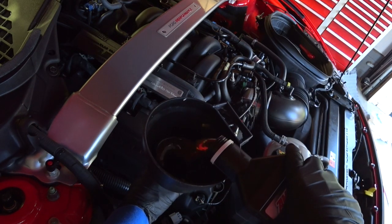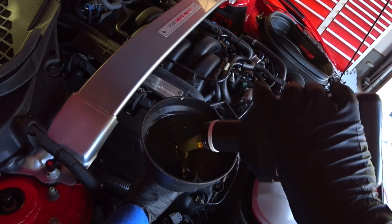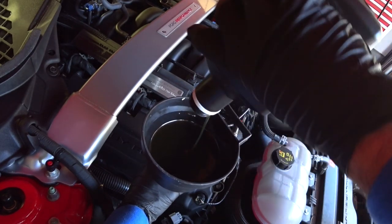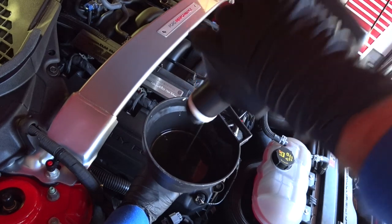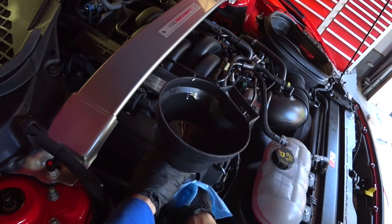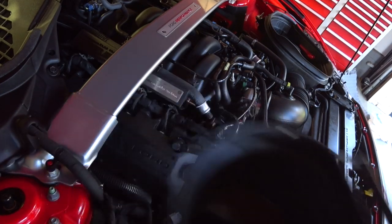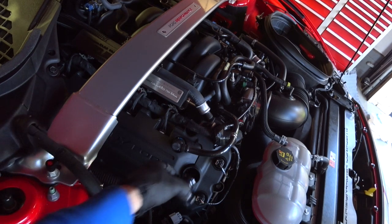Alright, so this is 10 quarts right here — we're done filling. You always want to use a shop towel when you pull the funnel out so you don't make a mess.